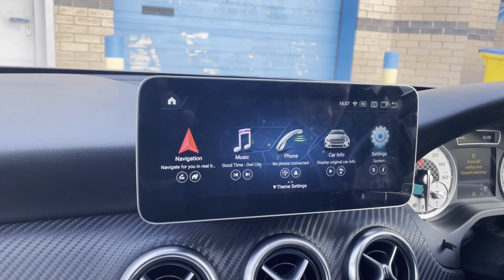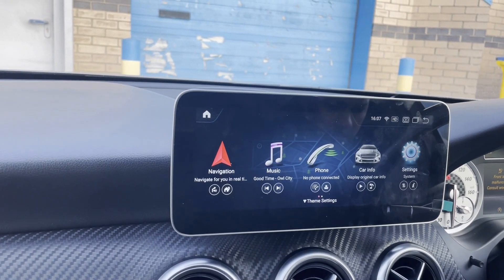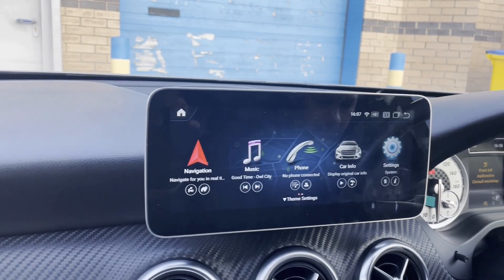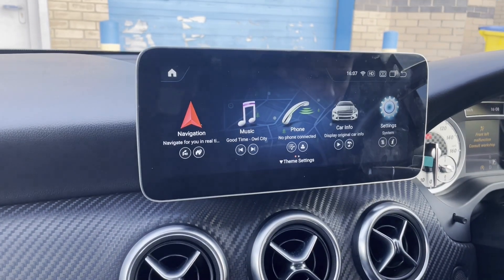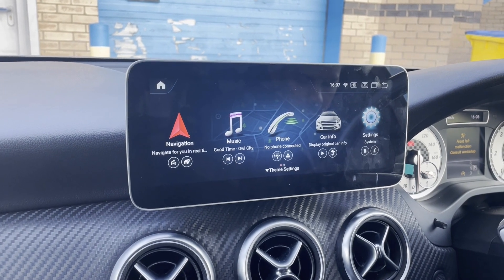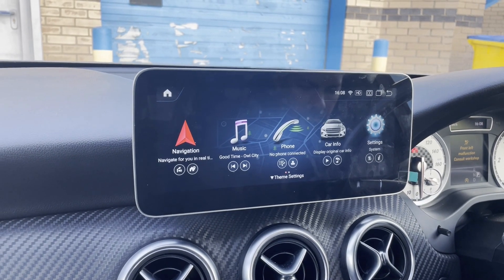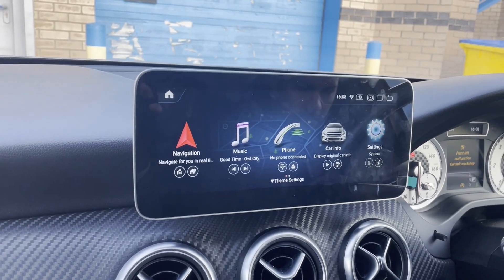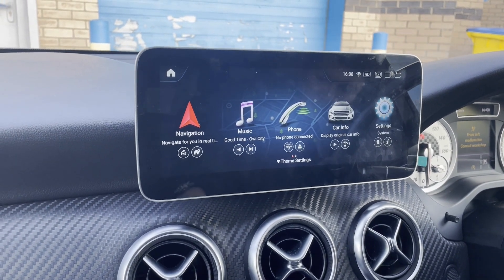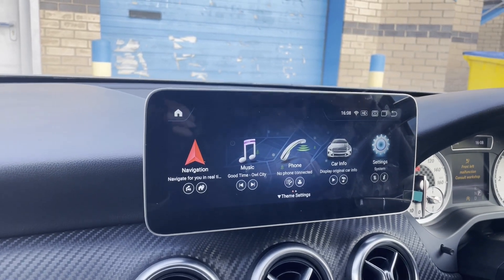Hi guys, this is Rob from Icebox showing you another one of our installs on a Mercedes-Benz A-Class, which is an NTG 4.5 — we do have them for the 4.7 and 5.0 also. Just to pre-warn you, this car has the Audio 20, so if you don't have an AUX or AMI input, I would not purchase it unless you come to us or have a fitter who can code AUX into the car, which is what we had to do today. I'm going to show you how the system operates and give you a rundown on what it's got.